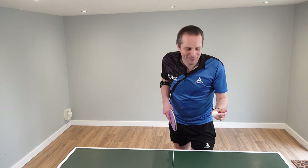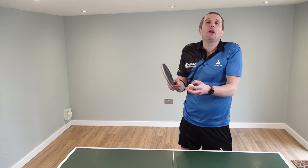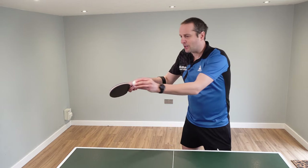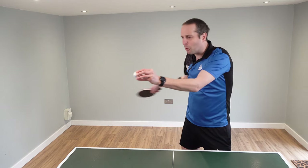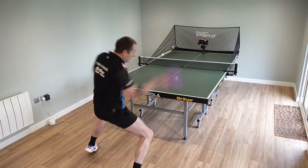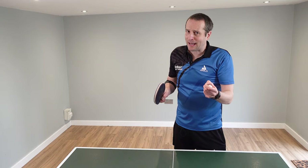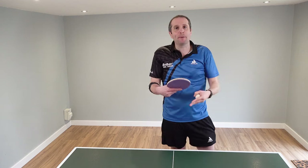Stage five is all about varying the spin. Let's keep this simple and focus on three types of variations. The first variation is doing a really fine graze of the ball, a really soft contact. This is probably going to create a slightly slower shot, but very, very spinny, so your opponent has to be able to cope with your spin to be able to return the ball.